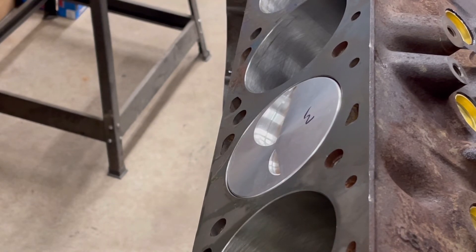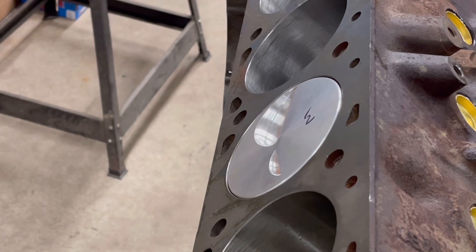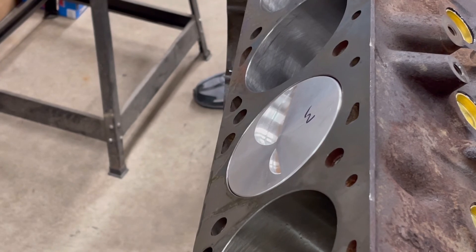You might have a 40, 45, or 50 thousandths head gasket — I don't know what those are yet. The thin ones are at least 30 thousandths. All right, we're going to put the other pistons in and check anything else, or just start slowing the pistons in. Overall, we're 10 thousandths out of the deck, which we'll have to address later on to see if there are going to be any problems.